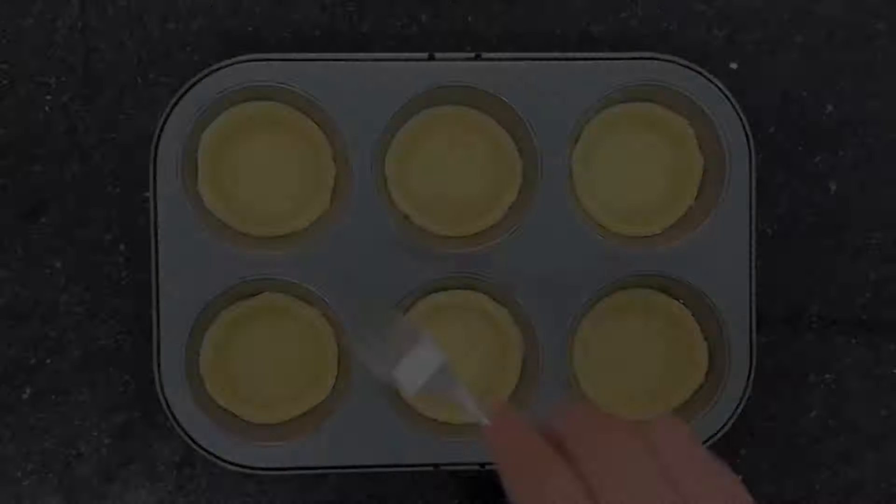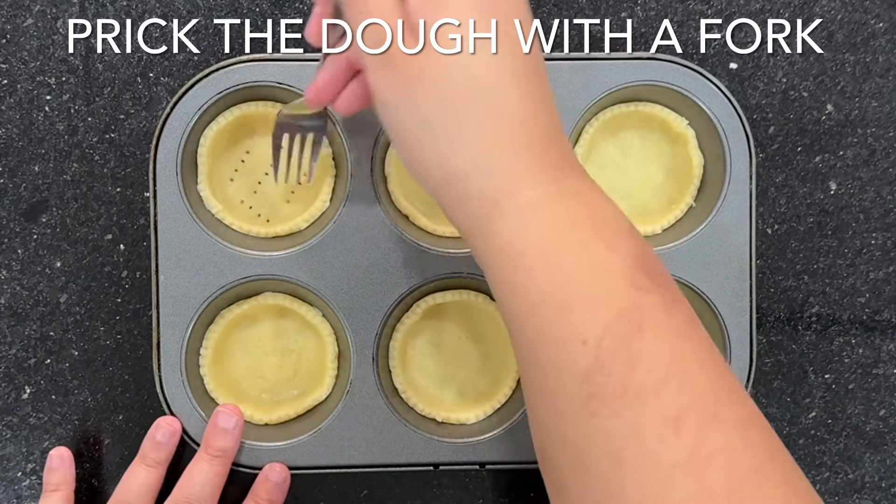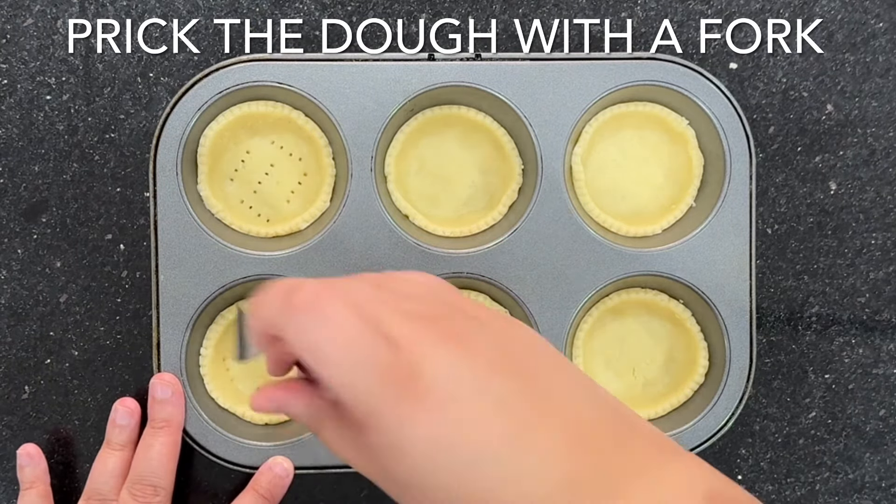Once that hour is up and you're ready to bake them, you're going to line the bases with parchment paper just like this and you're going to fill those cavities with baking beans, rice or peas.